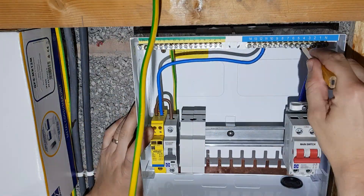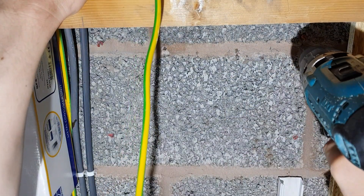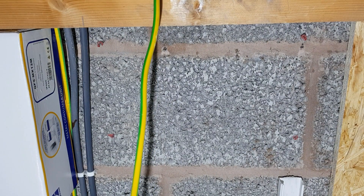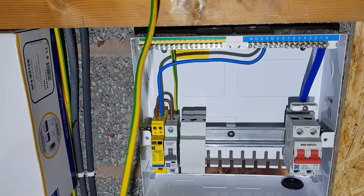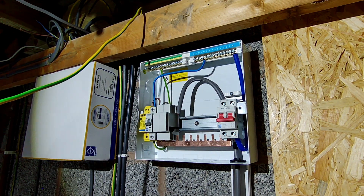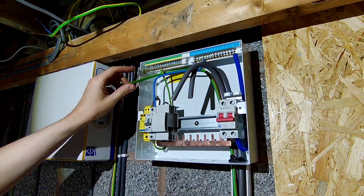Now it's just a matter of getting it on the wall. I've marked up my pencil points, drilled the holes into the wall, and I'm using brown rawl plugs and some inch-and-a-half tens with round-headed screws on these to make sure it holds the flat back panel of the board on the wall really nice and firmly. It went on first time, no problem.